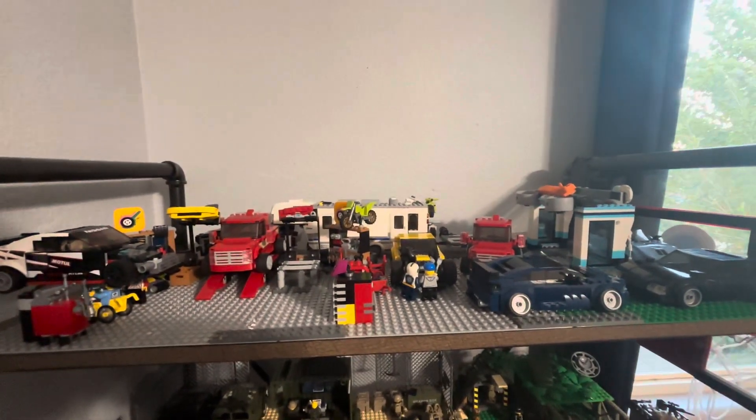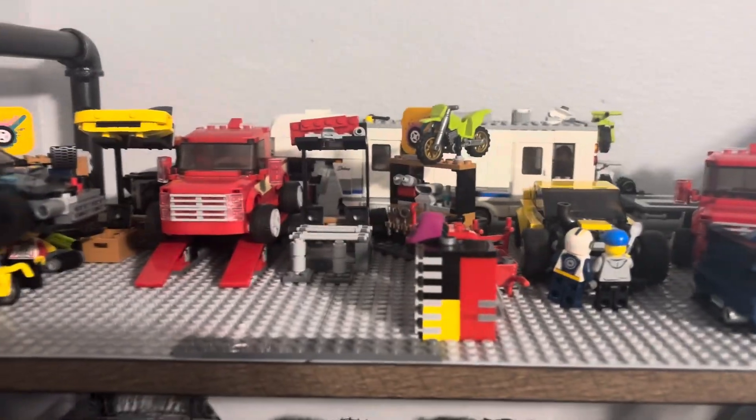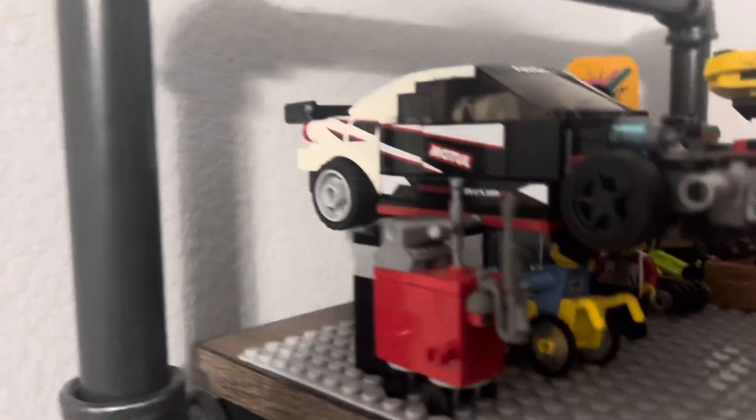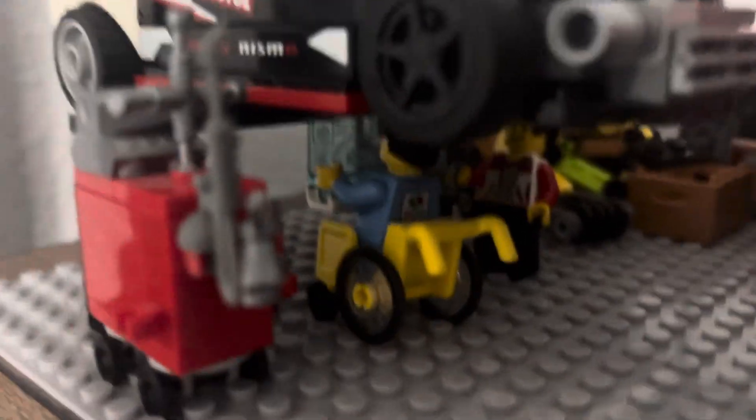What's up guys, back again for another video. Today I am showing you the shop tour, so I'm going to zoom in and we're going to go full in-depth. So right there is a toolbox.